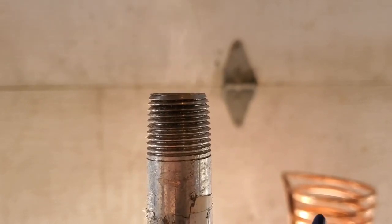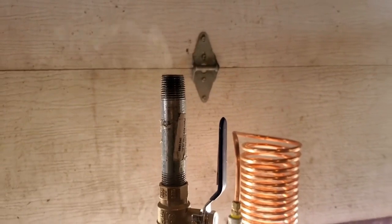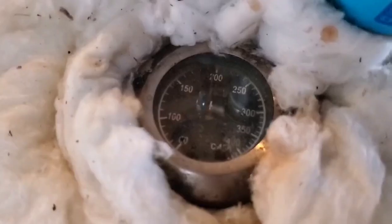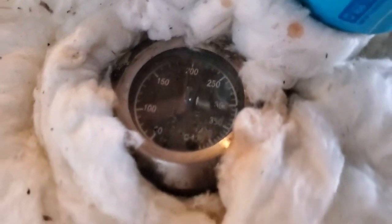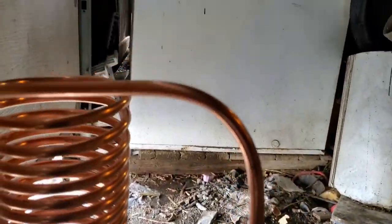Below 150 degrees Celsius, all the moisture is going out directly through the bypass valve. At 200 Celsius, I'm closing the bypass valve to let the hot gas start going through the vortex filter, where the tar stays in the first jar.